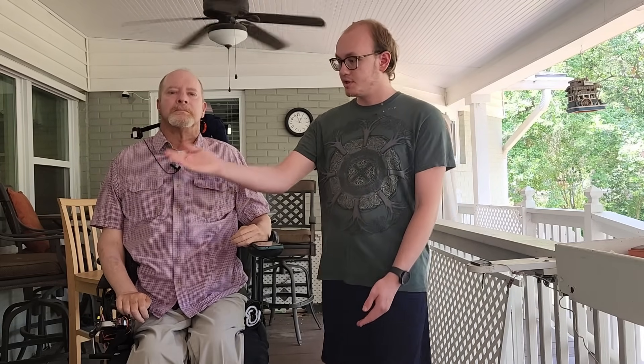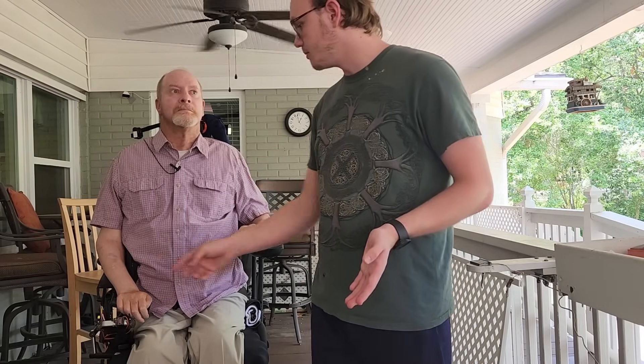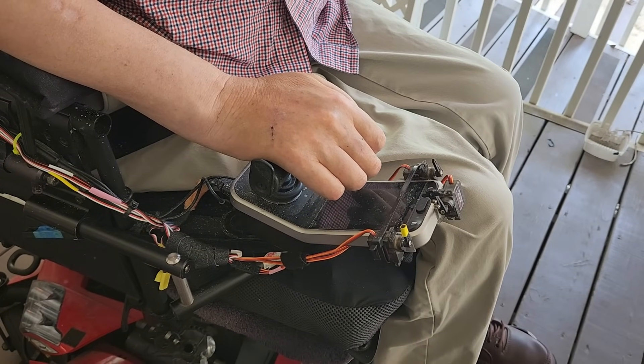The constraint of not being able to directly interface with the electrical system on the wheelchair required us to get a little bit creative in how we were going to do this. I ended up settling on cheap RC servos. These press the buttons for him by just moving little arms onto them, and it still allows them to be pressed normally by other users.